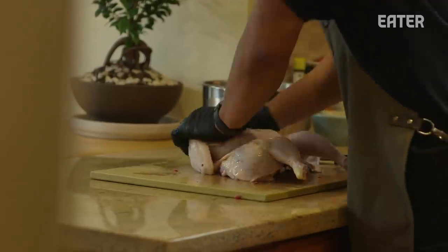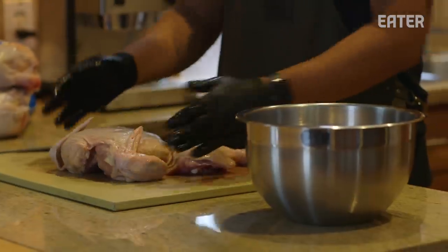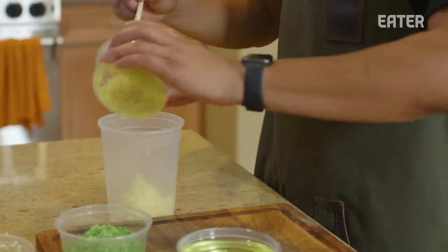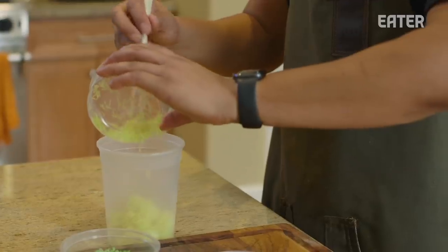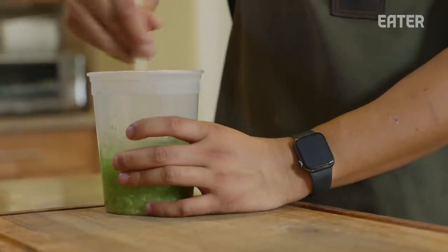What we're doing here is spatchcocking the chicken, because when it lays on the smoker it's going to lay nice and flat. The second component of the chicken rice dish is yuzu kosho — a Japanese fermented chili citrus dressing that has lime and lemon zest, garlic, and some oil.